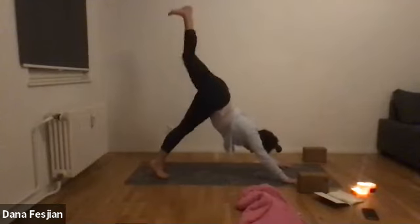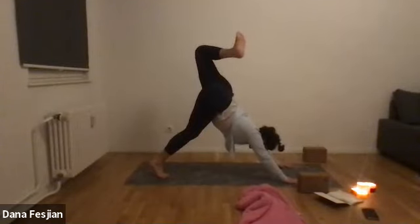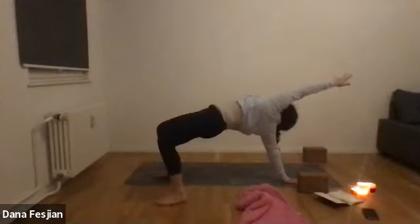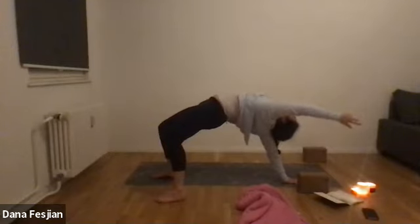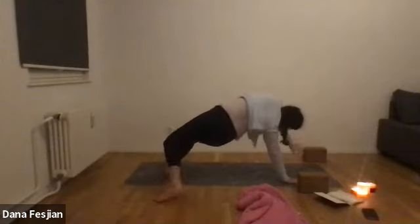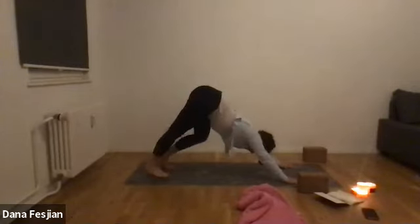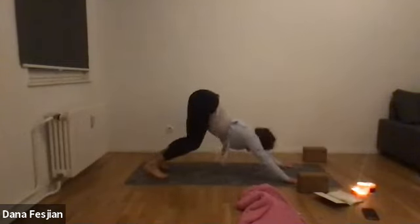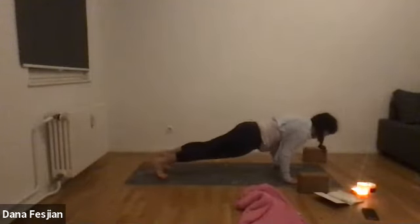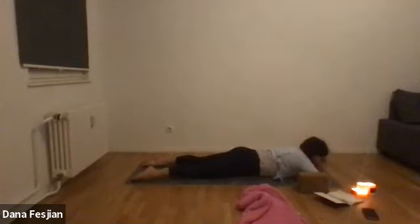Lift your left leg up, bend the knee, open up the hip. Make sure your shoulders stay in one line, or flip your dog — lifting your left arm up and pressing your hips up. Exhale back to your down dog when you're ready. Take one more deep inhale and exhale. Then bring your body forward and through to a plank pose and lower yourself down in one line all the way to the ground. Find your palm pillow and let yourself rest, rocking your hips from side to side.